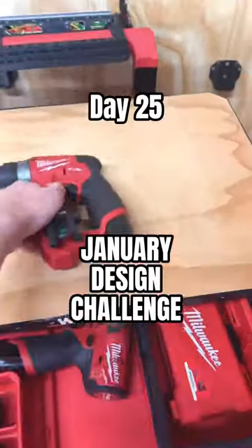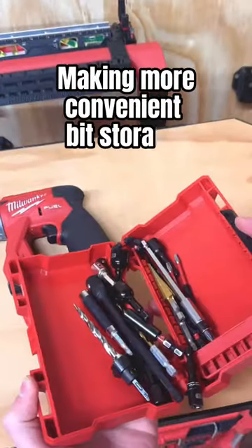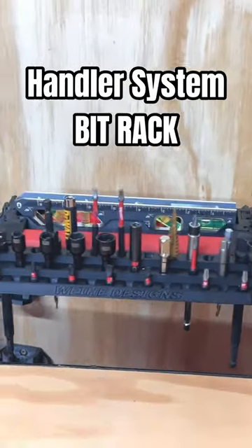January Design Challenge Day 25, making a more convenient way to store your bits. Today, I made the Handler Bit Rack.